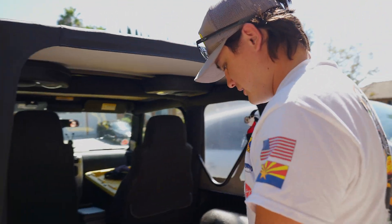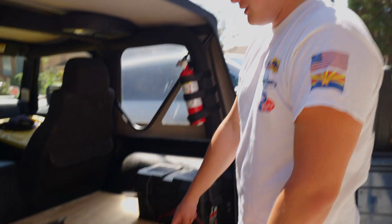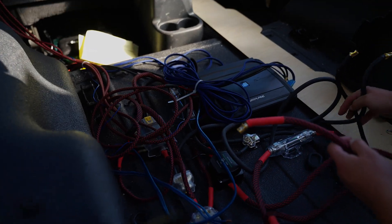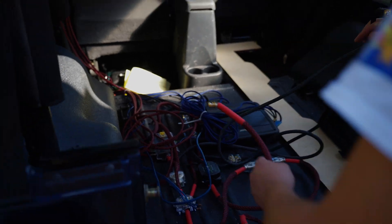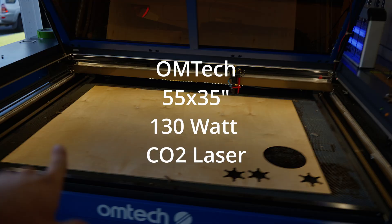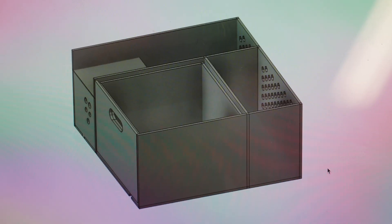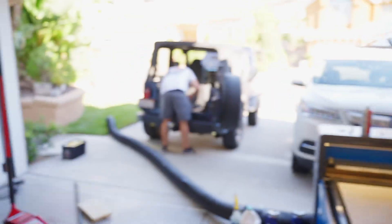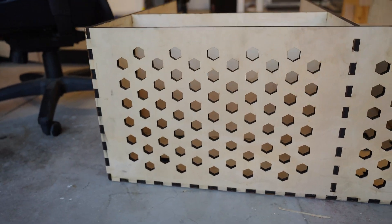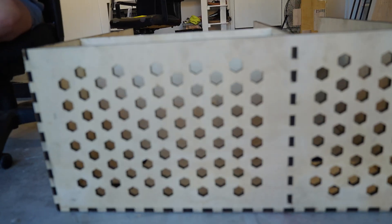We kind of have a design put together. We're going to cut out a test square with the bottom, so we have the bottom square. This box has 103 three-centimeter big hexagons.